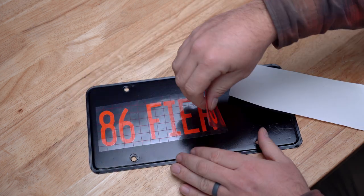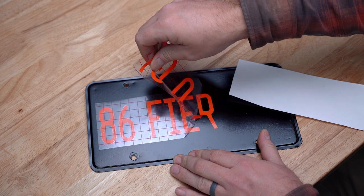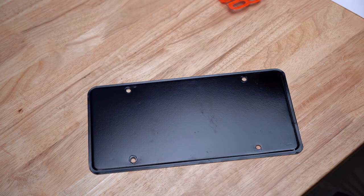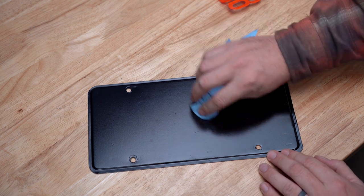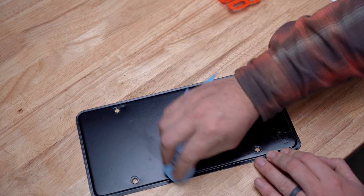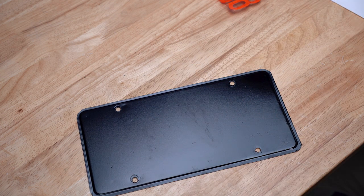Oh I hope it doesn't mess the paint up at all. Oh sweet. Maybe I should not have done this before the paint was all the way cured. Looks like I'll be doing one more coat of paint.